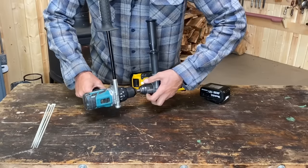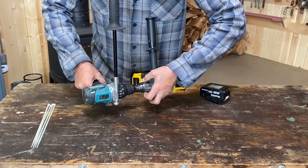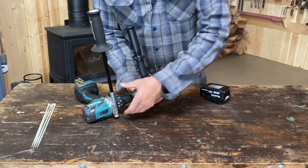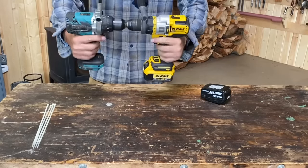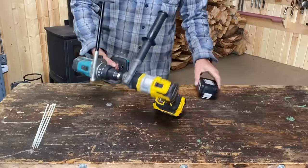You know, I think the first time I saw this done for a torture test was our brother in Christ, AVE. He did it — I think he was checking some impact wrenches, but it's a pretty effective way. Oh my goodness, I don't think I have anything powerful enough. If I turn these things on right now, my goodness, look out.